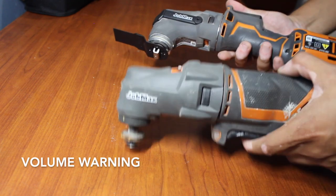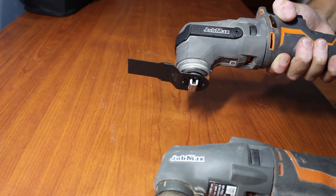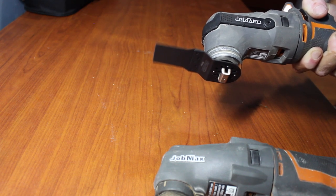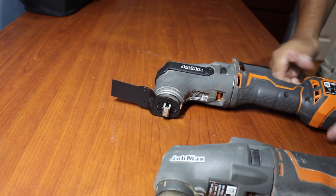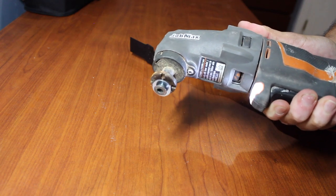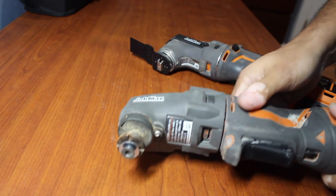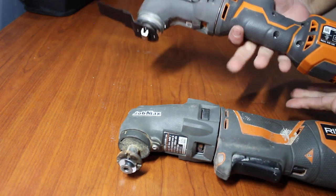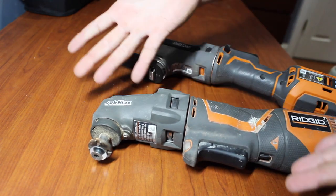Let's check out that variable finger trigger speed thing they're talking about on the box. I'm going to do a little half press — not bad, trying to keep it consistent. We'll go a little bit more, probably 50% here, 75, 100. Whew! You can definitely control the speed on this new one. Let's check out the older version. Damn, I love that — it's like VTEC kicking in. These things go from zero to a hundred like nothing. The new one definitely makes a lot more noise, probably because it's newer. But quieter is better, especially when it comes to power tools.